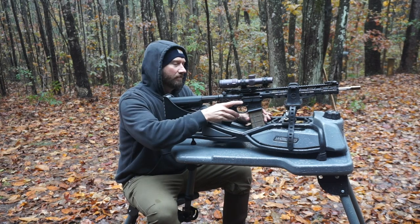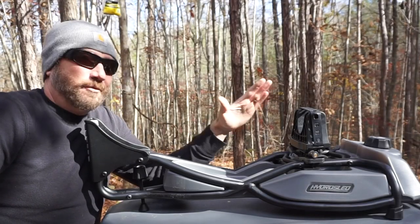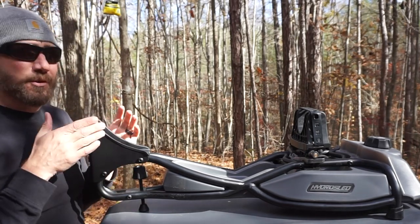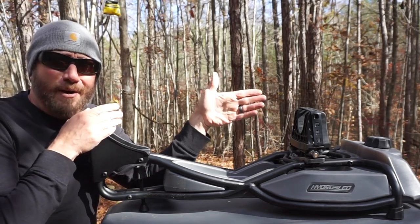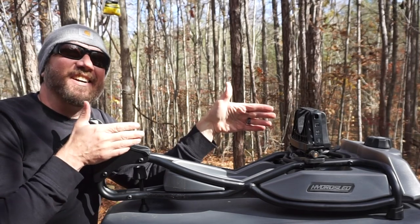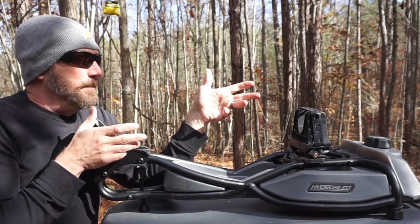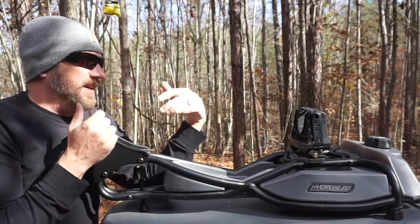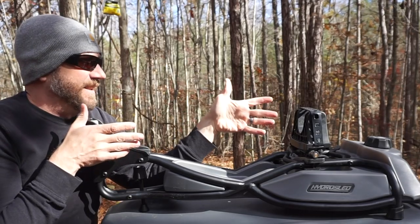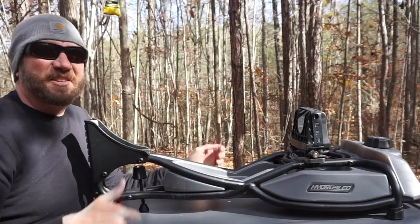Another really nice plus is that you can fit 30 round magazines in here and change them out without having to break the gun out of the cradles. At the time of shooting this video, this thing retails for $259 — depending on where you shop, your mileage may vary. If you do a lot of sighting in of high power rifles or shotguns, this may be something that you want to seriously consider.